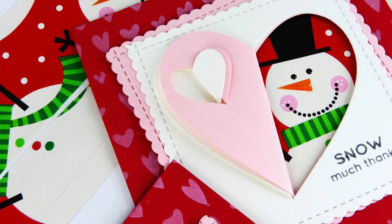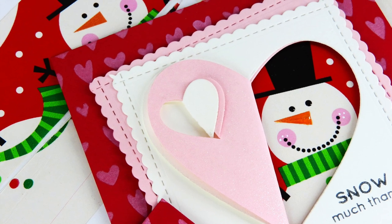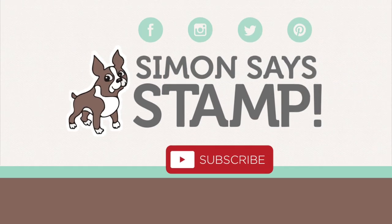I hope this has given you some inspiration on how to reuse those wrapping papers before they end up in the trash. If you have any questions, please leave them in the comments section below and head over to the Simon Says Stamp blog where you can get more information on these projects, including still pictures and products used. I hope you all have a very Merry Christmas — thanks so much for watching and I will see you again very soon. Bye!